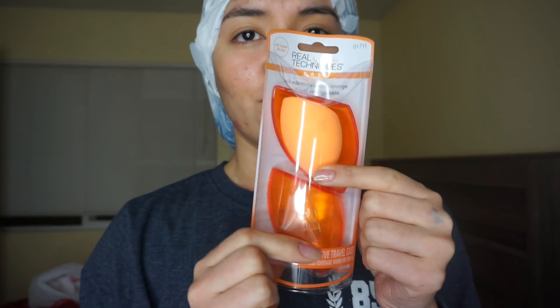And I finally splurged on something I've been wanting for a while — a Hydro Flask. I haven't drank water since I got home from work, so since like 1pm. Let's see if it's still cold. Holy cow, it is — it's really cold. So anyway, that's what I bought.